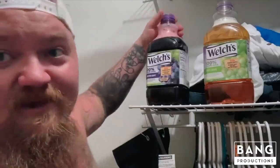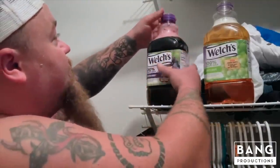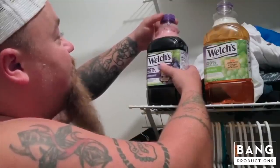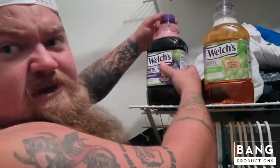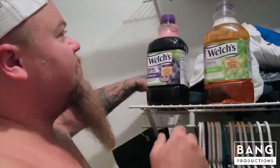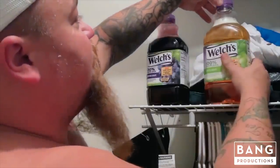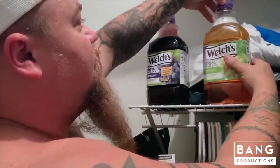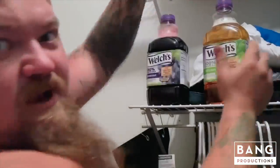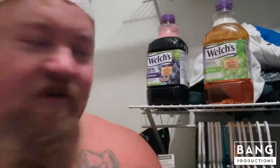Don't tighten your lid all the way. Just tighten it up until you've kind of capped it off so nothing's going to get in — no bugs — but there's just enough room left that it's going to push the pressure out of the bottle. Because if you don't do it correctly, you'll come into your closet and your bottle will have blown up and there will be fermented grape juice everywhere. So I'm gonna let this sit for a little while.